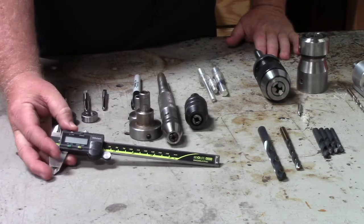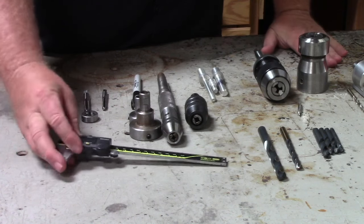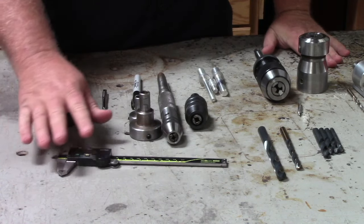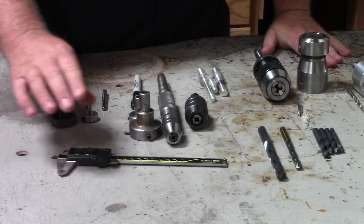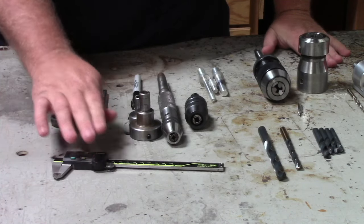The next thing you're going to need is a good set of calipers. They don't have to be expensive, they just have to be good — as long as they give you good readings that's all that matters. Calipers are a must in this game.